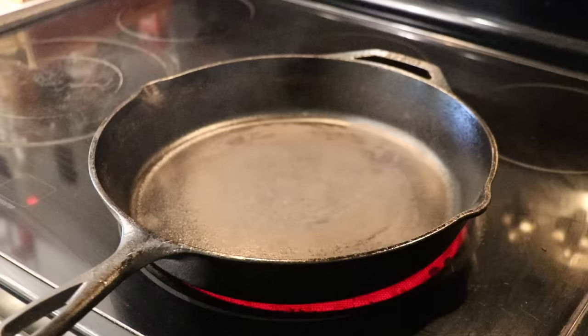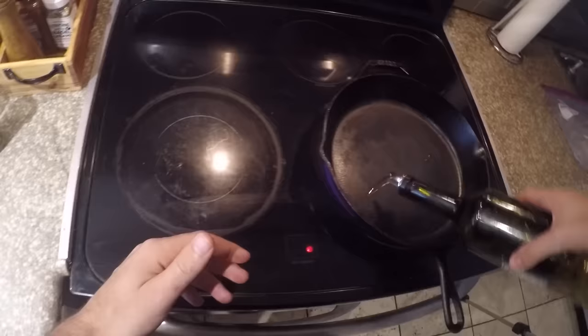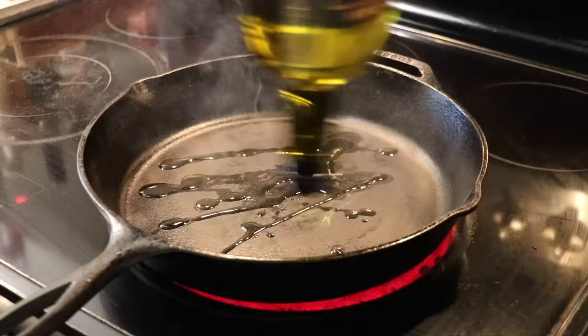We're using cast iron today. Get that cast iron ripping hot — preheat it for at least five minutes on medium to high heat. When it starts smoking, you know you're in the right place. Throw some olive oil in the pan. You can use canola or grapeseed oil; I like to use olive oil, that's just what I have laying around.